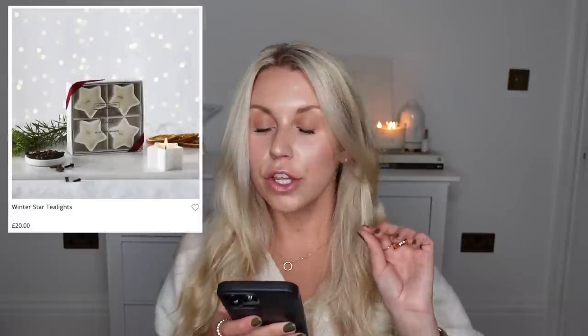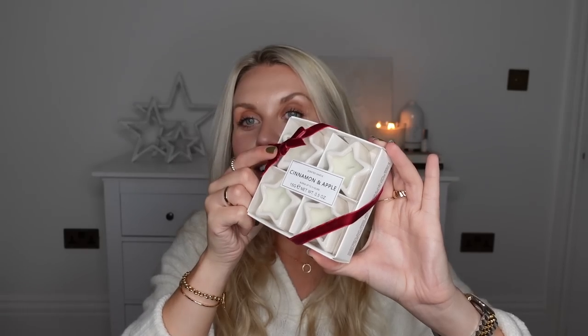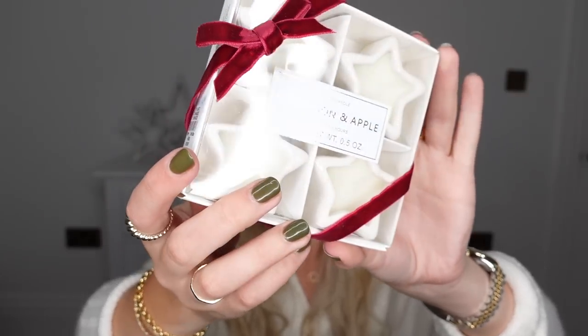They also do little Winter Star tea lights. Look at the packaging — with the red ribbon on the corners and the star-shaped ceramic little candles. These are £20 from the White Company. But these very similar ones from Primark are only £5 for a set of four. They're in a different scent — cinnamon and apple — and they burn up to three hours. So this is a good tablescape decoration for Christmas day. As soon as I saw these, I was like, White Company — straight into my basket.